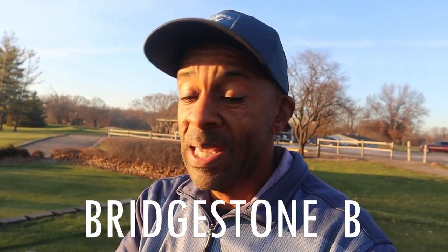Hey guys, Mr. Short Hitter here. As the sun begins to set on this cool evening, I decided to do a ball review on the Bridgestone BXS.